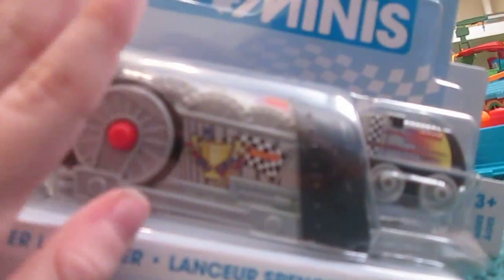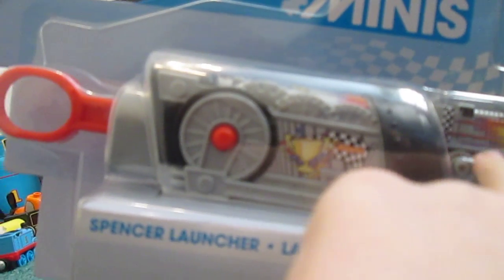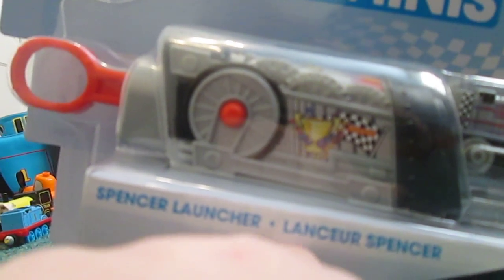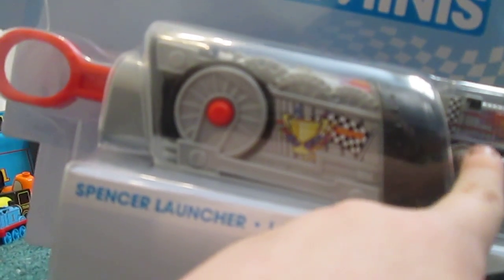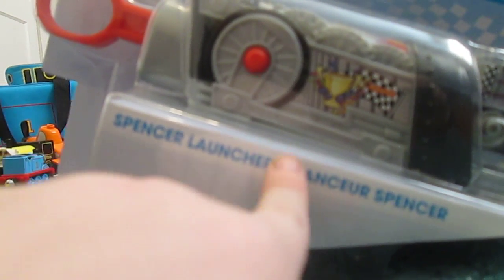Anyway, at the store we saw this — it showed it had the Spencer Launcher in the box, but it had the mini Percy. The box artwork showed a mini launcher Percy.